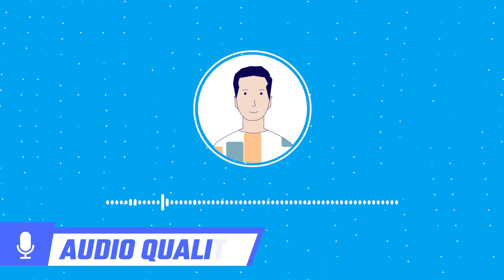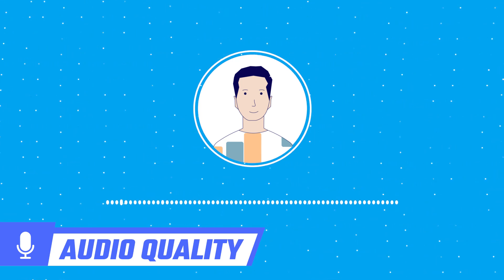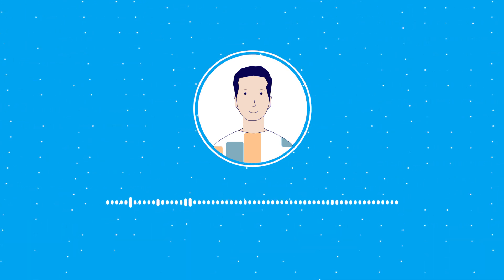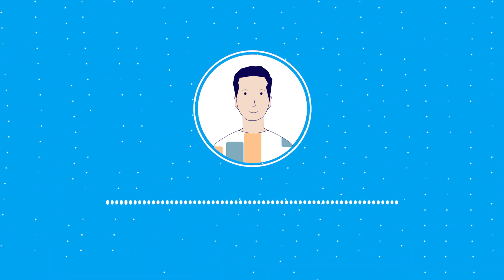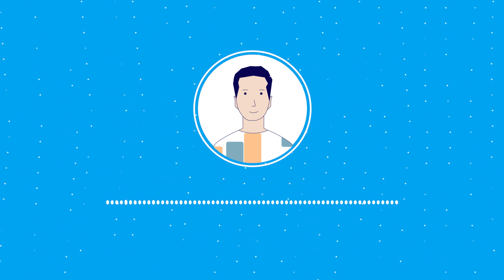So now you are hearing from the direct audio of it, without any audio editing. As you can hear, its sound quality is audible. The 119mm microphone is adjustable — I grabbed this just because of this functionality. You can rotate it back whenever you do not need the mic, such as when listening to music or any podcast.